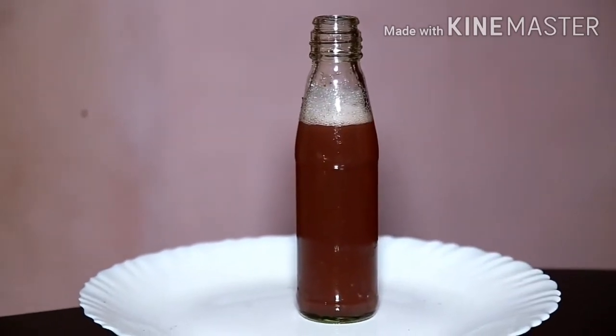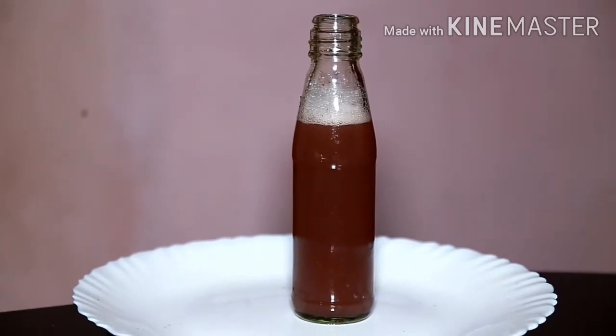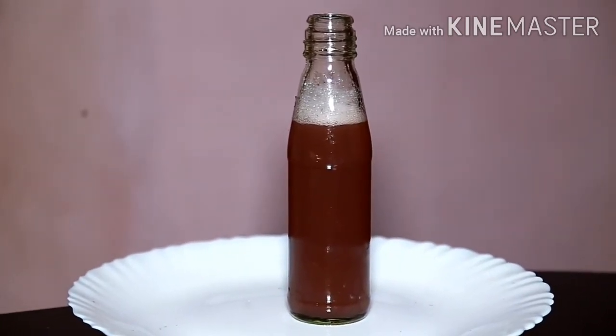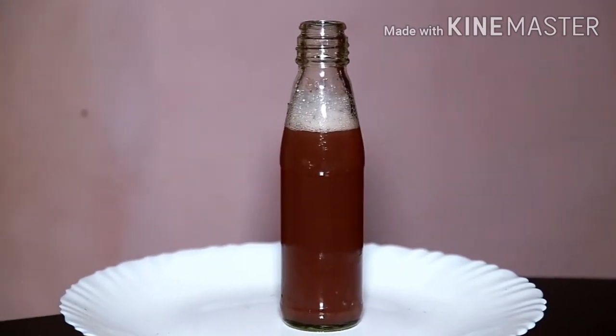Let's take the champo to make it. Take 2 minutes of the champo to make it.